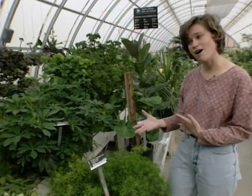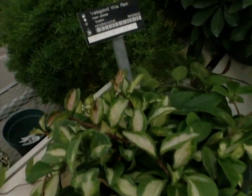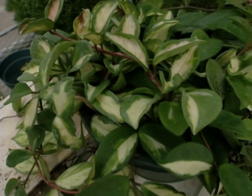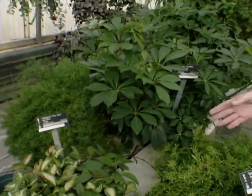Now we move along to the high-light plants, which would be like a south-facing window without any curtains. We have a trailing plant here — this is a wax plant, also known as a Hoya. This one is variegated, and you'll notice the great variegation in the leaves. You can also get it with just plain leaves, depending on your preferences.